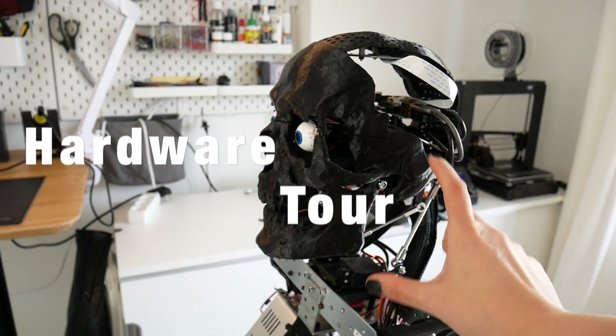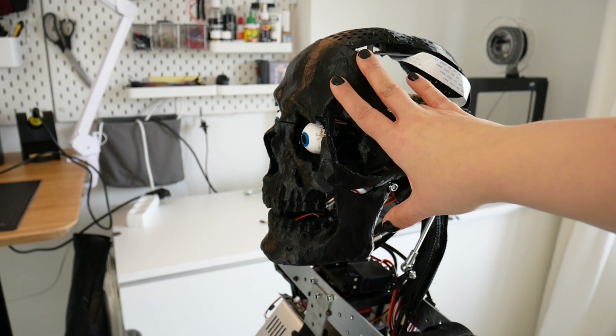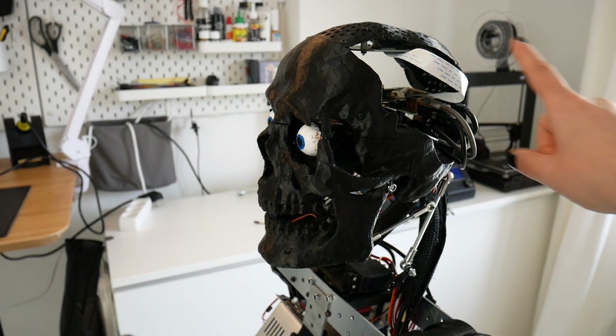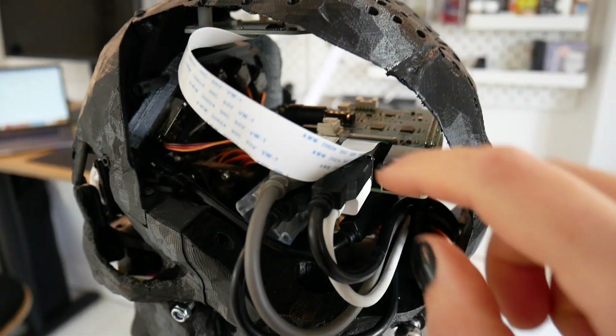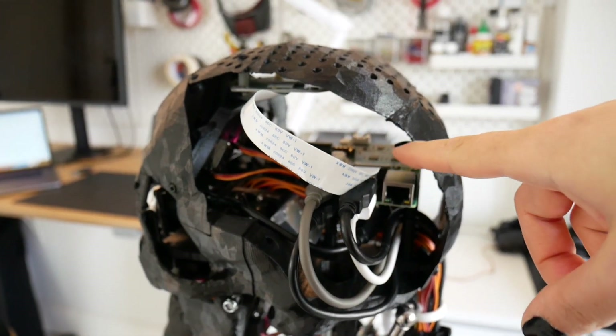Since the last video, I've attached the head to the main body of the robot. The skull is all 3D printed and I have a bunch of servos inside to control different aspects of the head movement. Inside I have a Raspberry Pi 4 and I also have a hat.